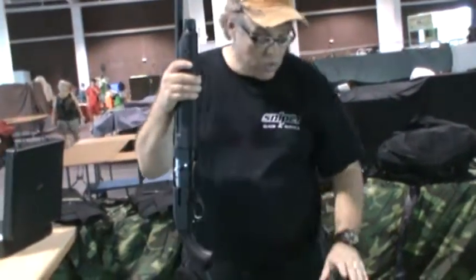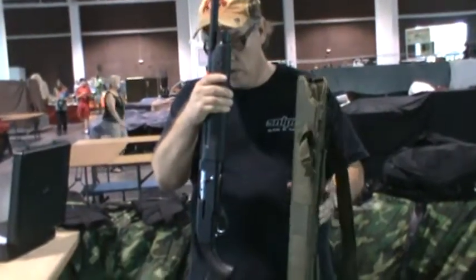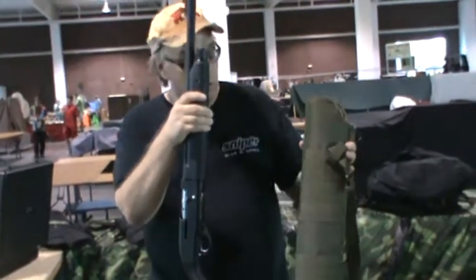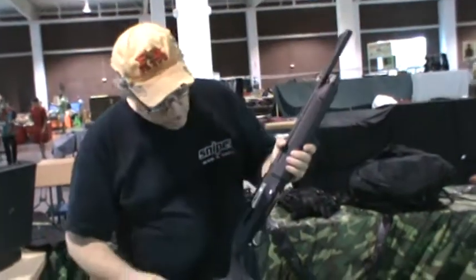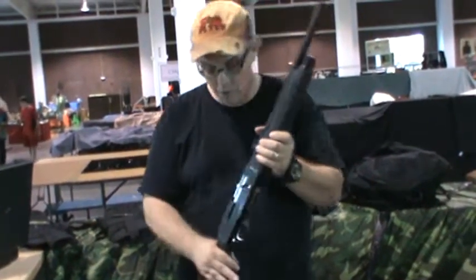And then of course you have the shotgun here — pull this guy out. Safety is always a must, whether it's at a gun show or in the home. The scabbard makes it a nice way to keep your shotgun safe, especially for home defense. You can put this up inside of the closet and it also makes it very easy to access. This is a little tactical shotgun I picked up at a gun show probably two or three months ago.